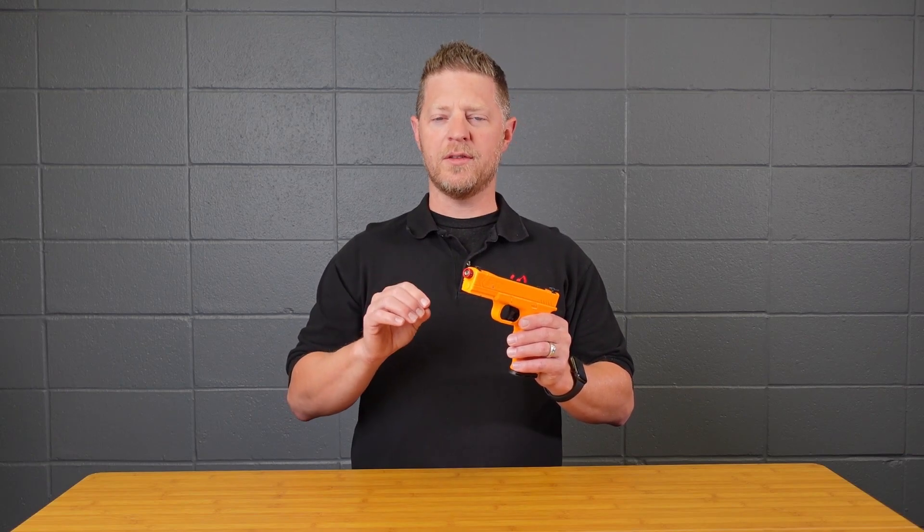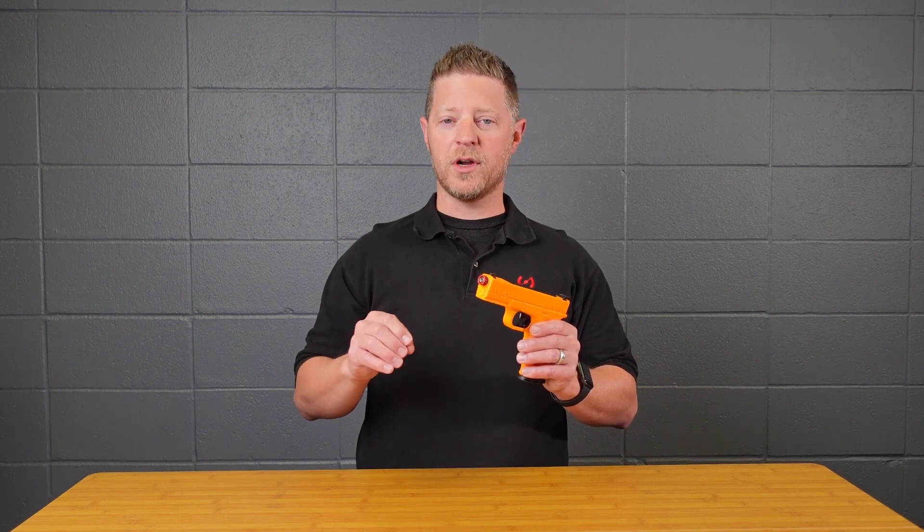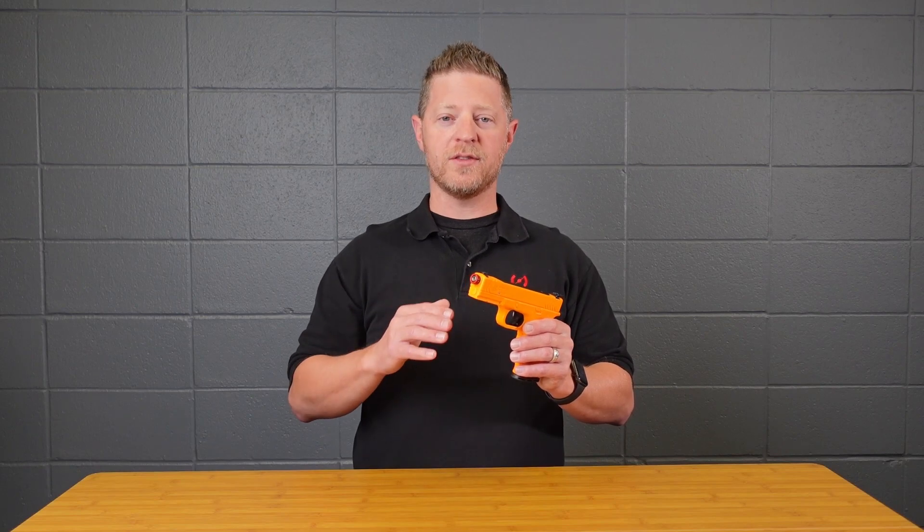A quick note: if you have a red laser you can do this against any light colored wall to see where the laser is striking. But if you have the infrared laser, you're going to need one of our targets or the Smokeless Range to allow you to see where the laser is hitting so that you can adjust it.